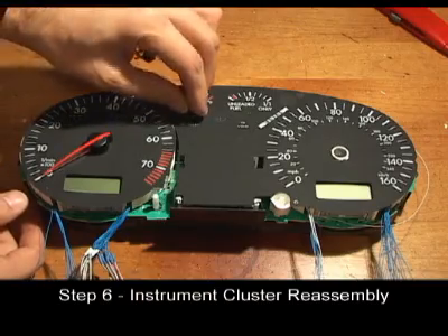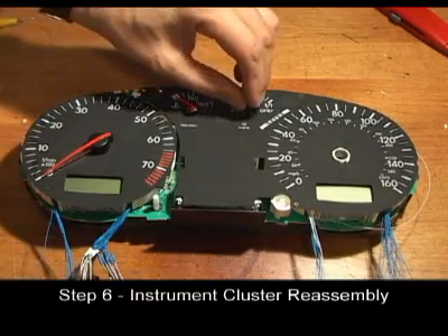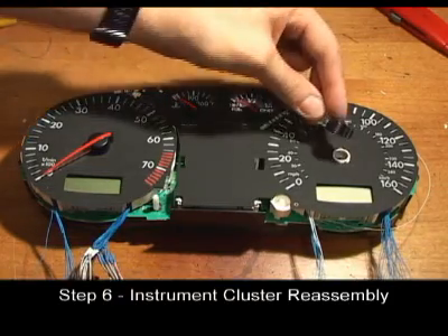Using the same method, install the temperature, fuel, and speedometer needles.